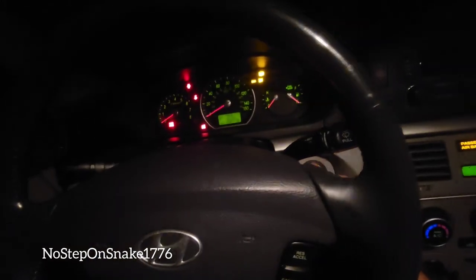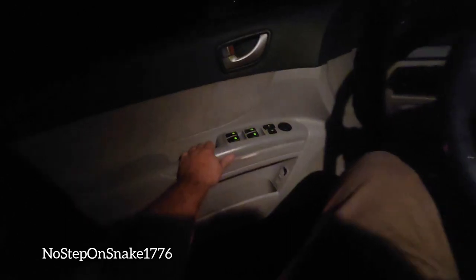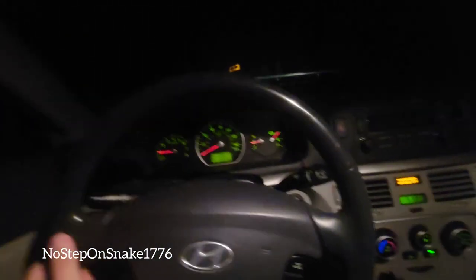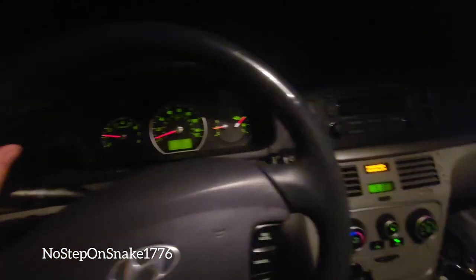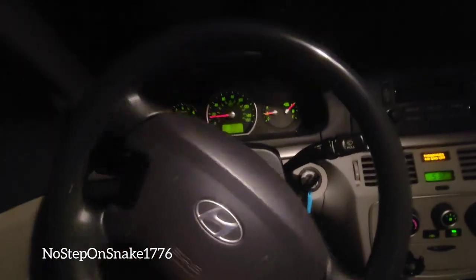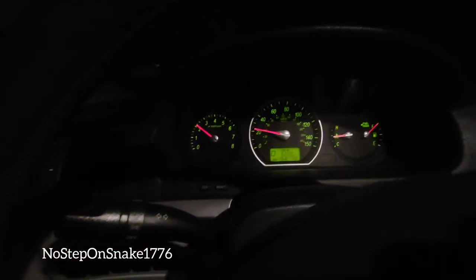No seat belt — if you know this car, then you know that this is amazing. Again, no seat belt. There would be times I would literally be screaming at this car to shut up because it would not stop beeping. Man, drives me absolutely nuts.